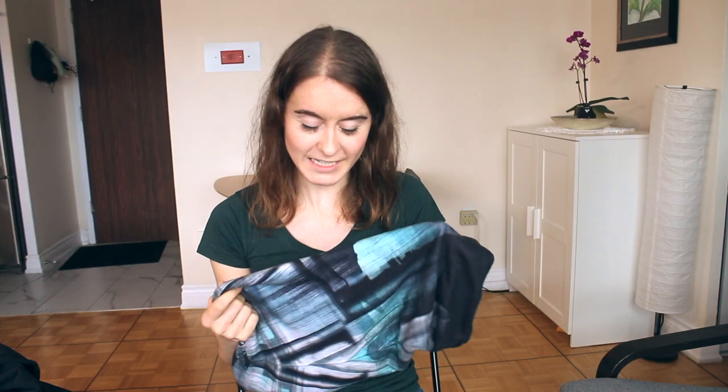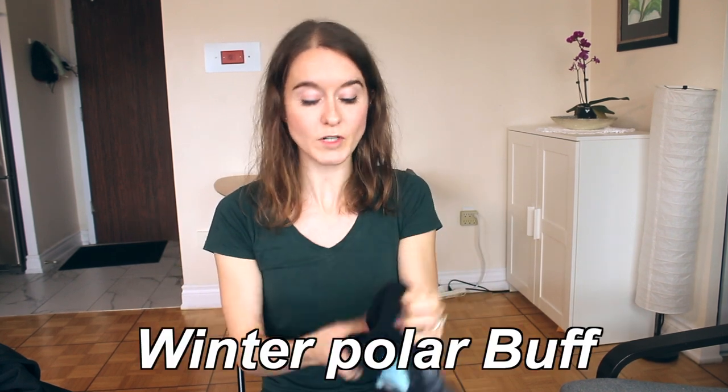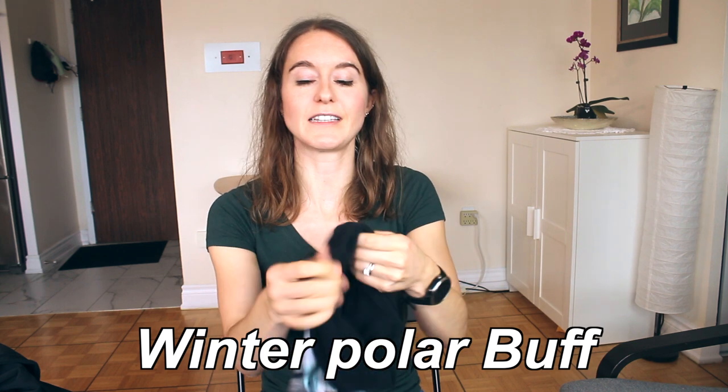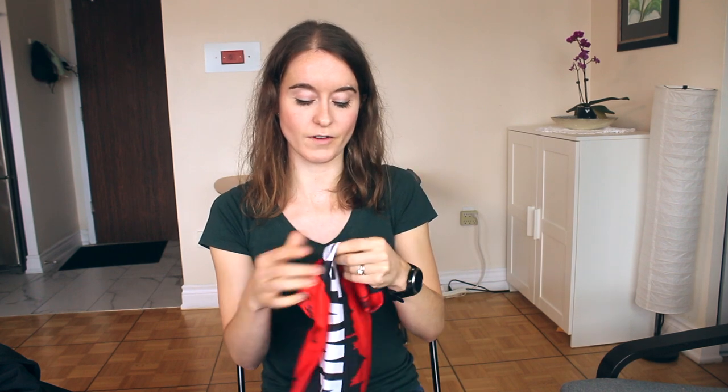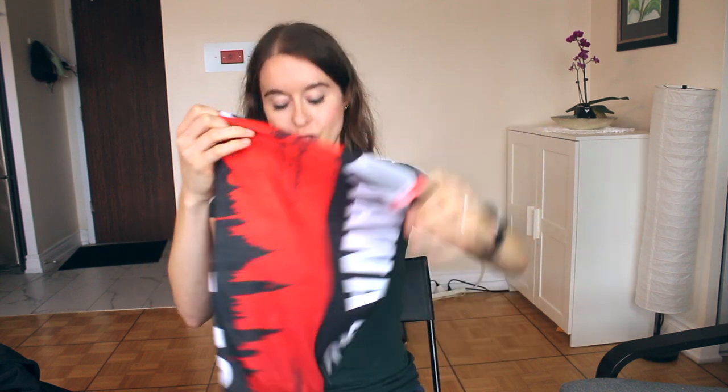I love having a buff — it's great not to have any exposed skin on your neck. This is the winter polar buff, which is lined, soft, warm, breathable, and blocks the wind. I also have thinner versions for when it's just above zero, which can also go over your nose on a nippy day. You can put it above your nose and mouth and then put the hat over top so it stays in place.